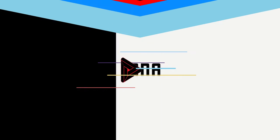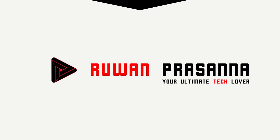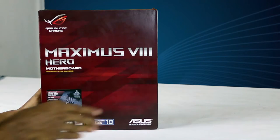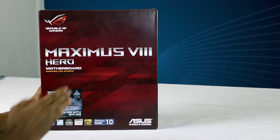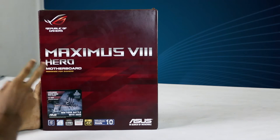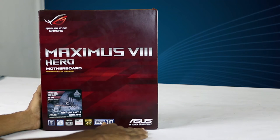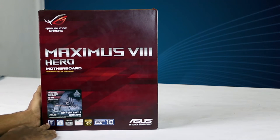Let's talk about this Motherboard. This is the design of the Motherboard. We have the red color box. We have the ROG logo. Maximus 8 Hero Motherboard. Designed for gamers. We have the features: Intel Z170 Chipset.